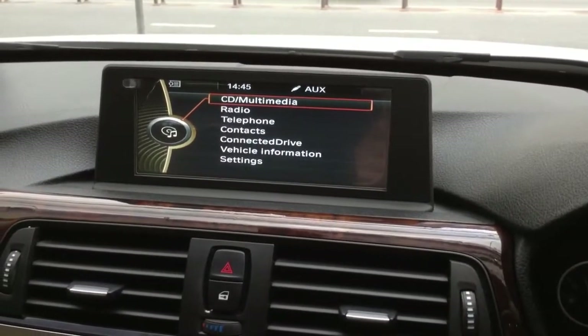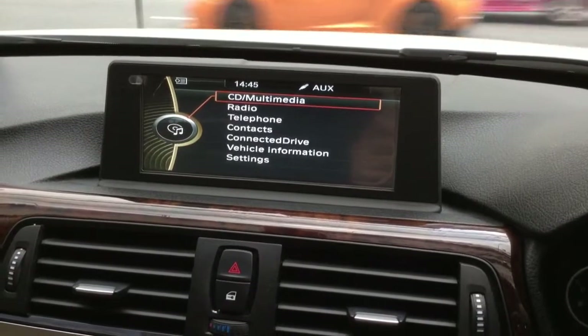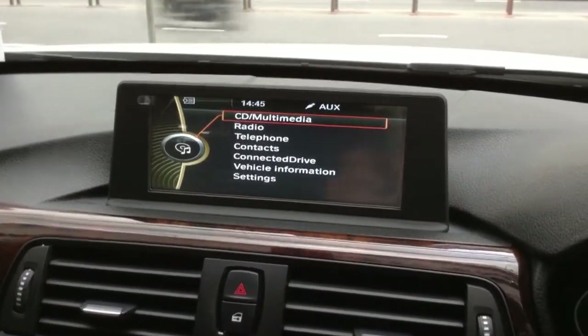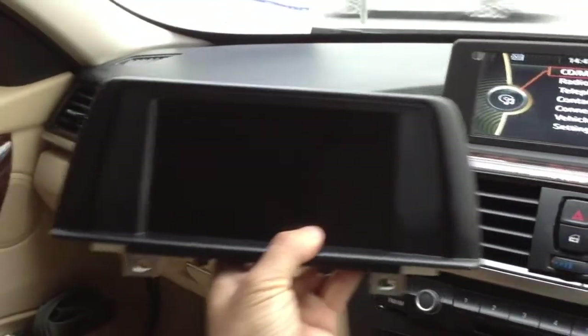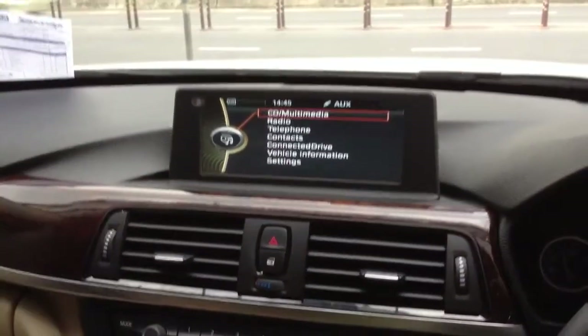We are testing the Darwin Shop BMW F30 original 6.5-inch LCD upgrade to 8.8-inch HD LCD. This is the original 6.5 compared to the new 8.8 inches.